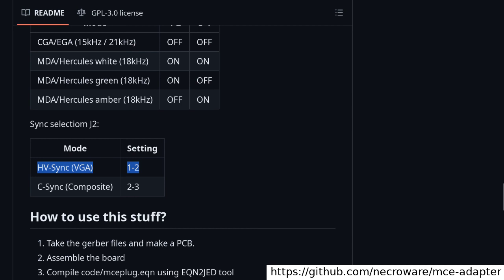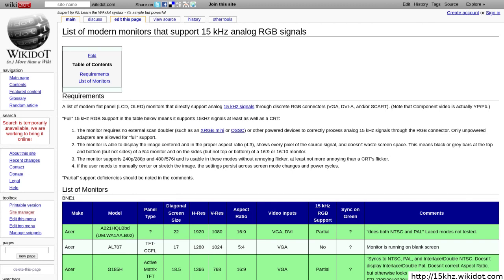The reason is that the adapter does not change the timings of the horizontal and vertical sync signals. So the horizontal sync in the output is 15kHz, just like the input, therefore requiring a 15kHz-capable monitor. Such monitors do exist, and there are several websites with resources on how to find one, like 15kHz.wiki.com, but they are not super common.